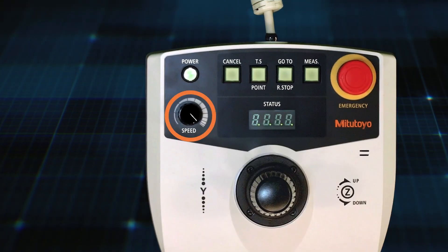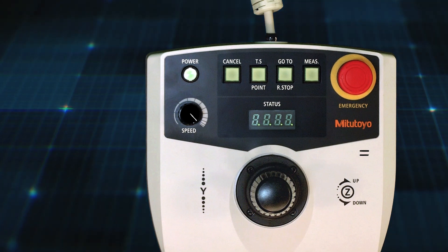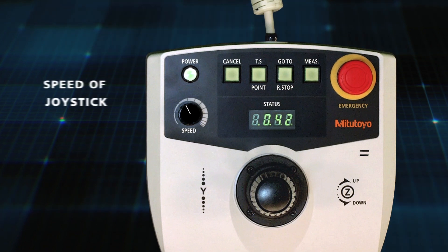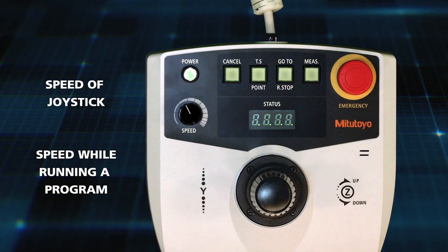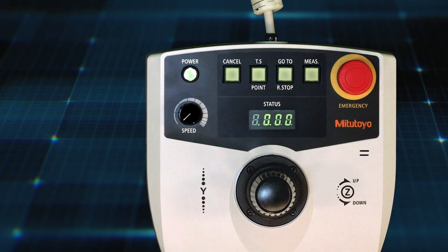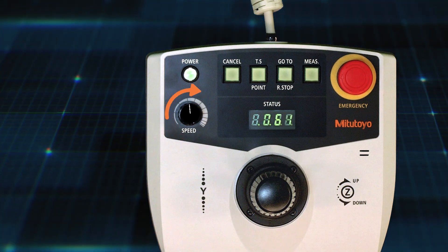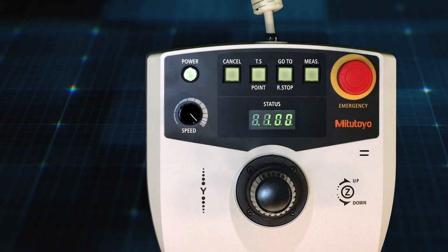Here's the speed dial. This is used to control the speed of the machine. Changing the speed dial will change the speed of the machine — both when using the joystick and when running a program. The speed can be adjusted all the way down to zero, in which case the machine will not move at all, and all the way up to 100 percent. The status display shows what the percentage is.